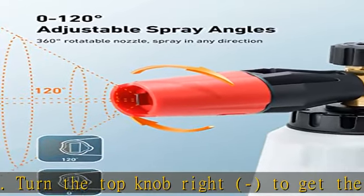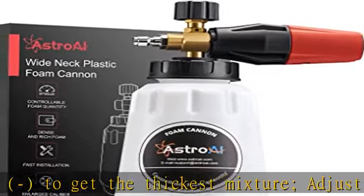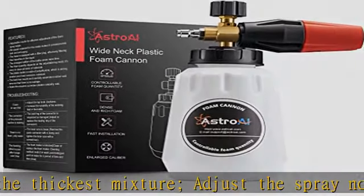The applicable pressure of this product is 1000–3000 PSI, which is suitable for most pressure washers.